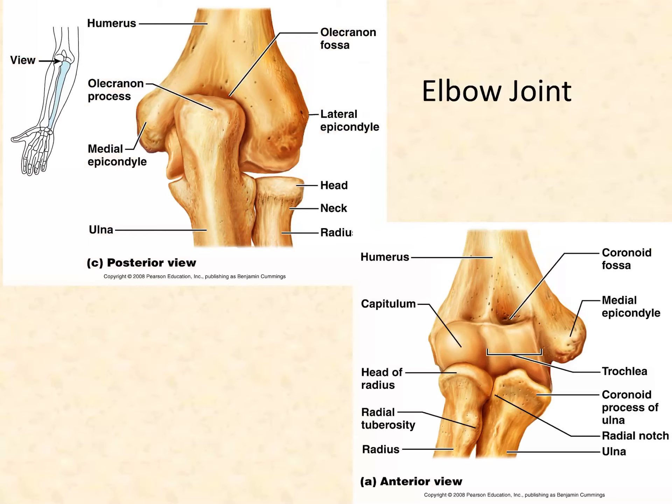To give you some visual cues about the elbow joint: from the back of your elbow, the olecranon process fits snugly into the olecranon fossa when your arm is straight. The head of the radius articulates with the capitulum — you need to know this. When you bend your elbow, the head of the radius glides over the capitulum and rests into that radial fossa.